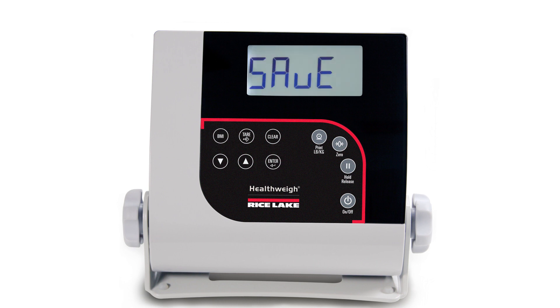Press the BMI key and save is displayed, then press enter and done is displayed. Press the BMI key until done is displayed again, then press enter to return to weigh mode.